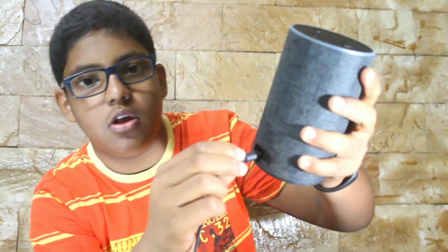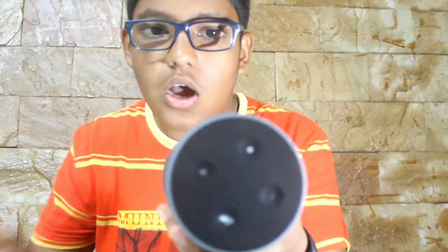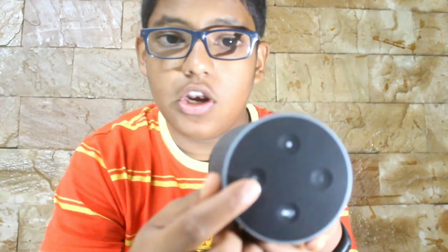We get an aux in and out port and then we get a power socket, so this cable over here will go here. And on the top, there is a volume control.